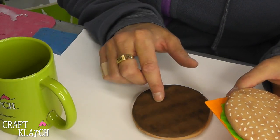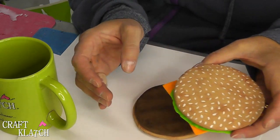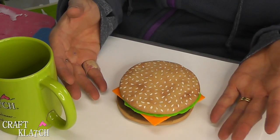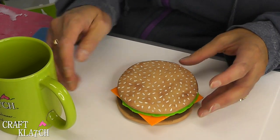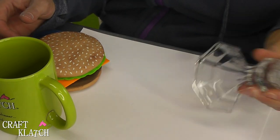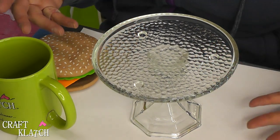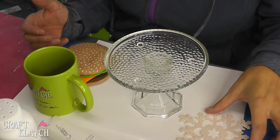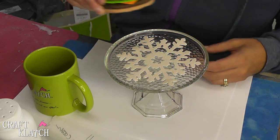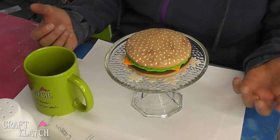You could have added a schmear of ketchup and mustard with the multi-surface paint, painted on just like I did with the sesame seeds. I didn't add a tomato or a pickle — you could go crazy if you wanted to. You could have this sitting on your side table or your coffee table, but for display purposes, this candlestick and candle plate from the dollar store — you could glue those together, add a doily, and that kind of dresses it up a little bit, looking nicer than just a burger sitting there.